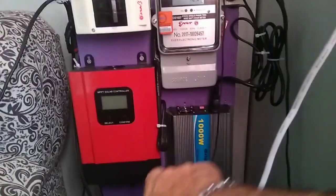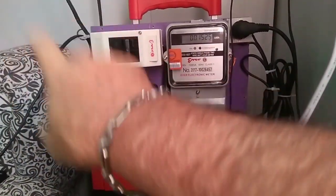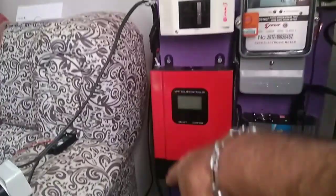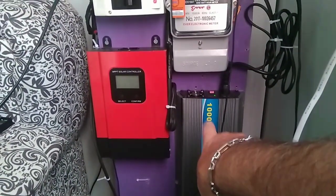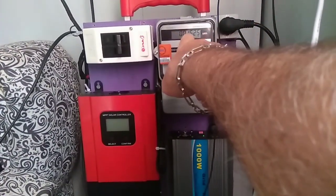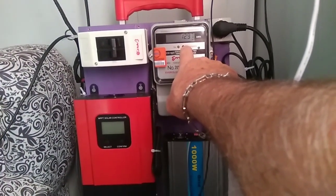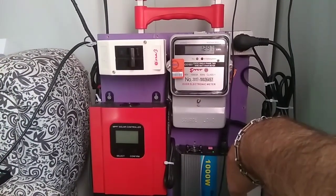I have some panels ordered. Believe it or not they're discontinued and I had to reorder them again. But I want to show you this is my grid-tie inverter. The panels I have on the roof are tied into this — they come down through here and loop in right here into this unit, and so it's producing power. Right now, up to the 16th of the month, it's pulling 152 watts into the system and I've produced 129 kilowatt hours.